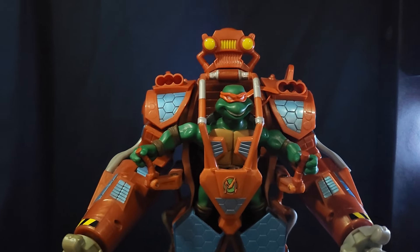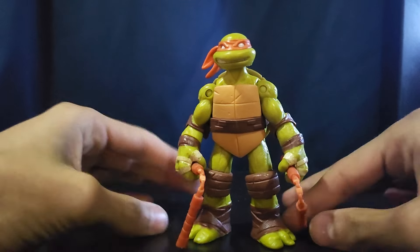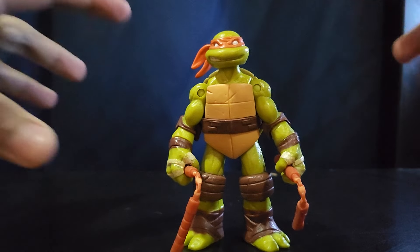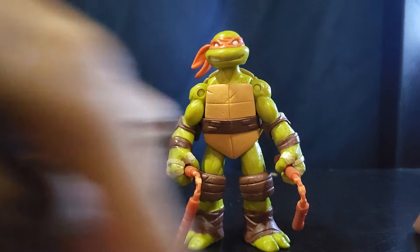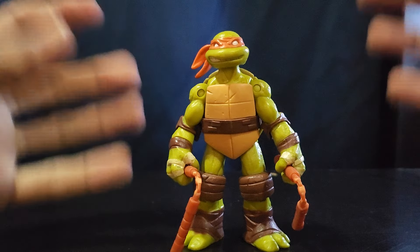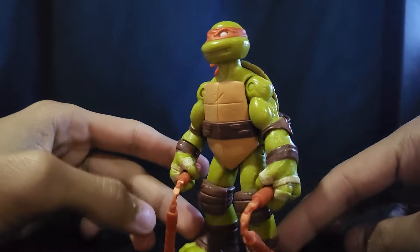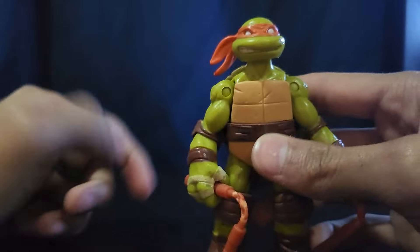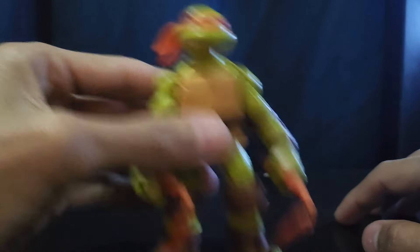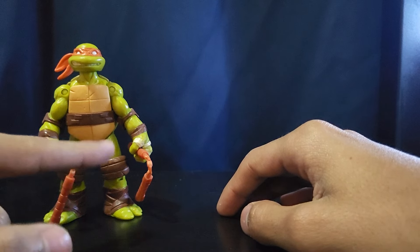I don't have any 2007 Michelangelo, so moving on to the 2012 Nick series. Here is the original 2012 release of Michelangelo. Fun fact — I got this guy when they came out; they had a whole cardboard display in the toy aisle and I was debating between him and Leonardo. I got Michelangelo, played with him a lot, so all his joints are loose. He has a lot of sentimental value to me and the articulation is great — ball joint head, ball hinge shoulders and elbows, swivel wrist, ball hinge knees, no ankles. Pretty good for about eight bucks.